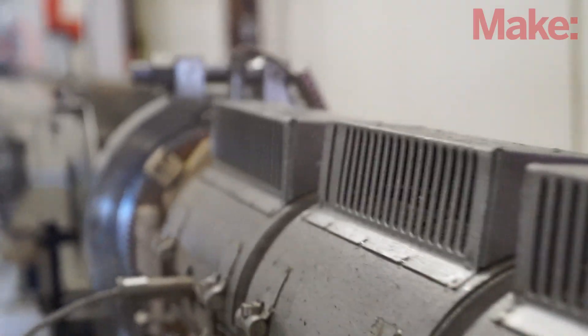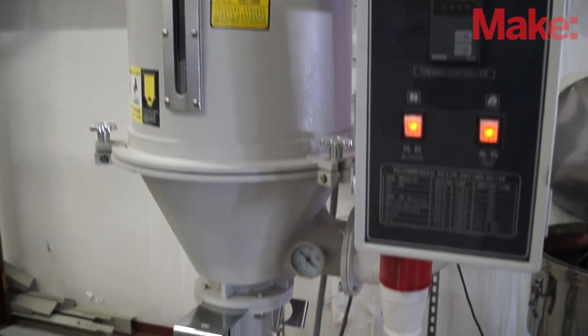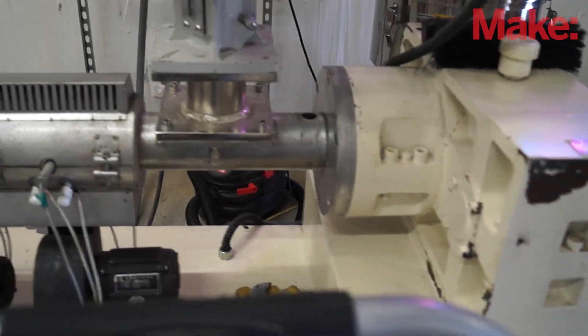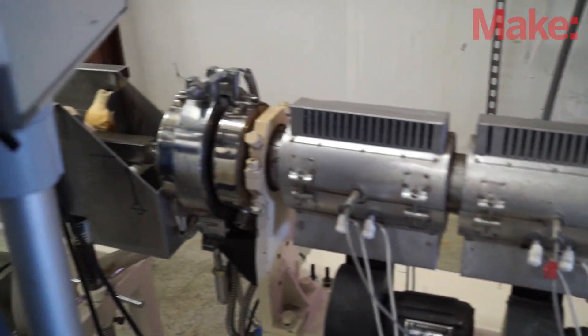Then it goes into a single screw extruder, which is probably one of the most common manufacturing tools in the world. Once it comes out of the single screw extruder, it's been heated, mixed, and extruded into a solid monofilament.